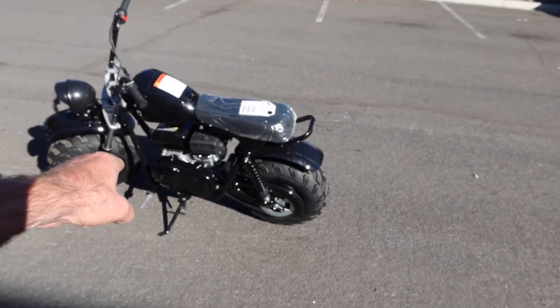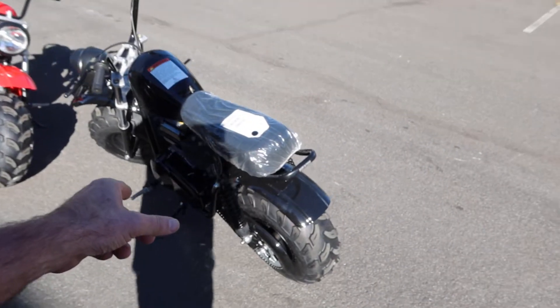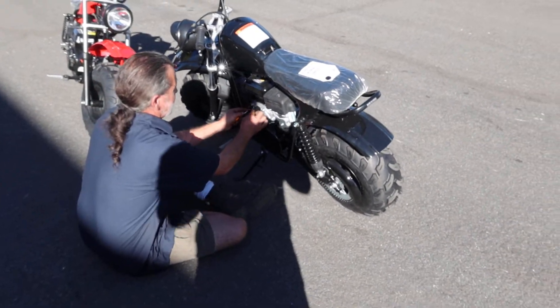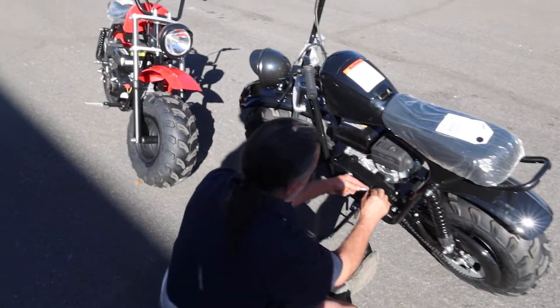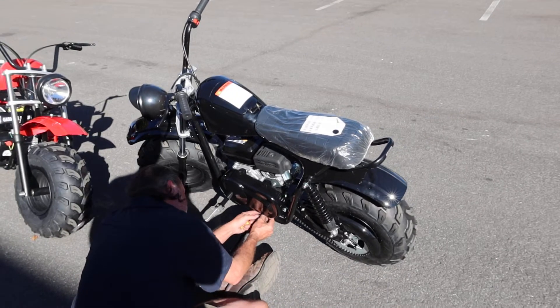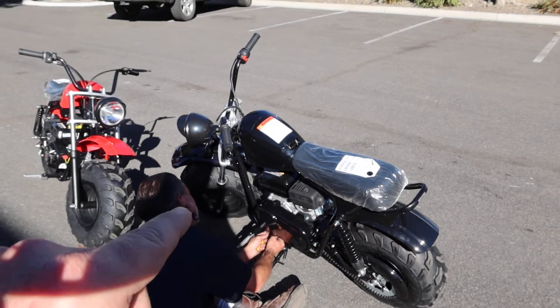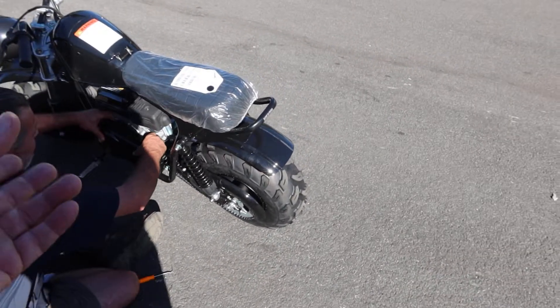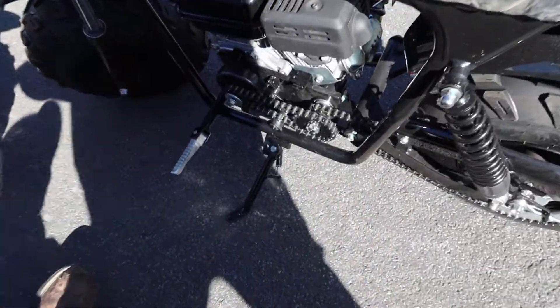We're going to pull off the cover on the black one so you guys can see. Tyson's here to help me today. He's going to pull off that cover so you can see what the drive is all about. It does have dual rear shocks as well as front shocks, unlike some of the other brands. These are great value — listed under the dirt bike category on ScooterATVSales.com.